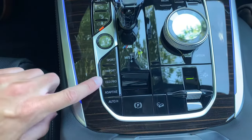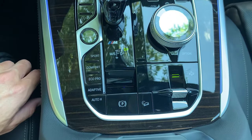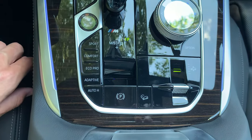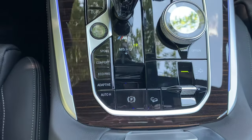If I press anything else like Eco Pro, Adaptive, or Comfort, it's going to put itself right back to where it was. That's pretty much the extent of the auto function — it's going to auto-level itself based off of the driving mode.